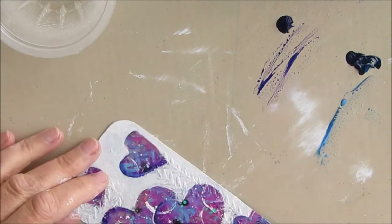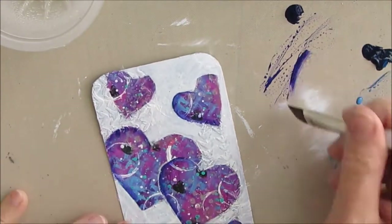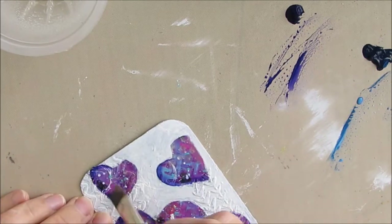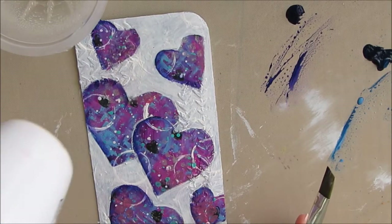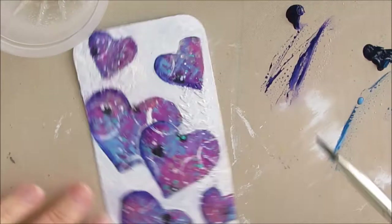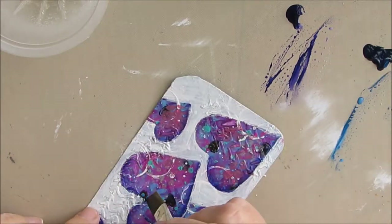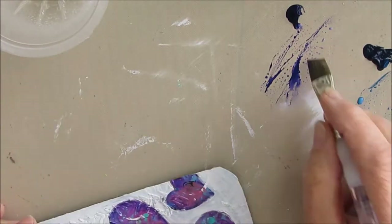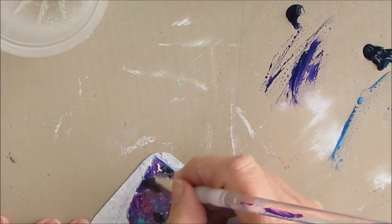A lot of people post things and say 'what am I missing?' or 'I don't think it's done.' More times than not, it's the shading, the outlining — something in the finishing that takes it from okay to wow.